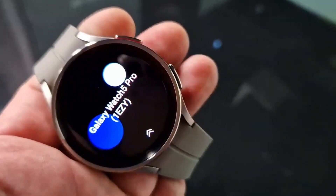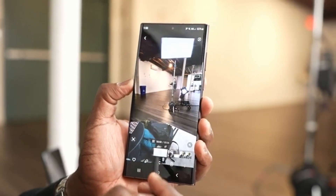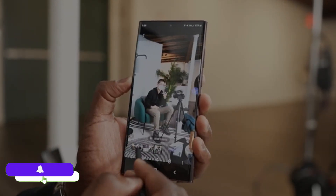If you want to see the first real 200MP camera sample of the Galaxy S20 Ultra, make sure to watch that video and don't forget to subscribe to the channel. I'll see you next time — peace out.